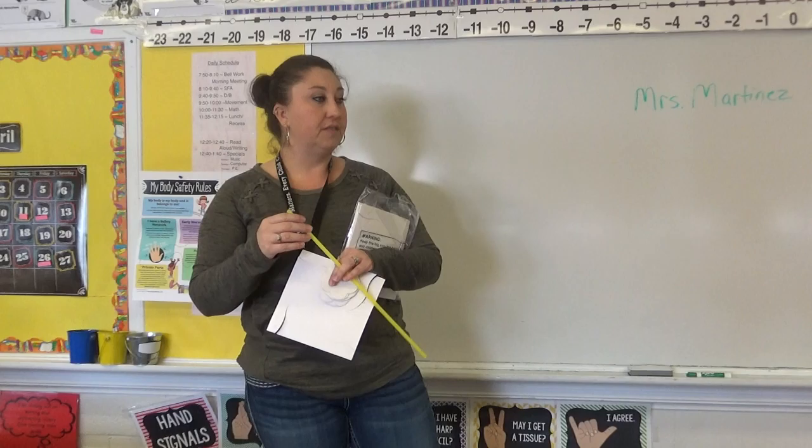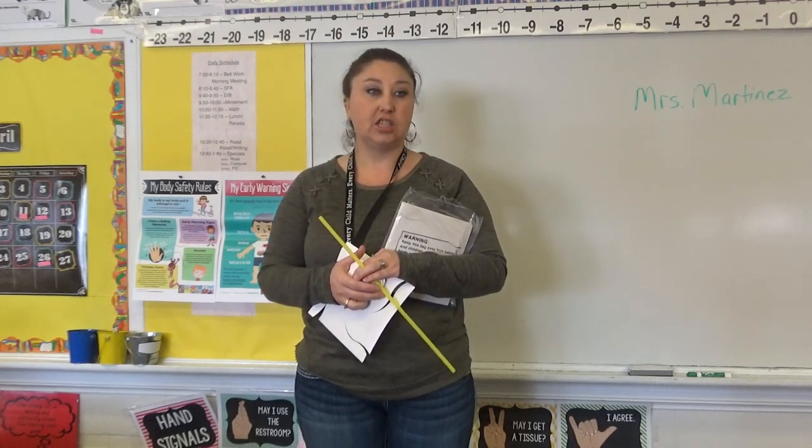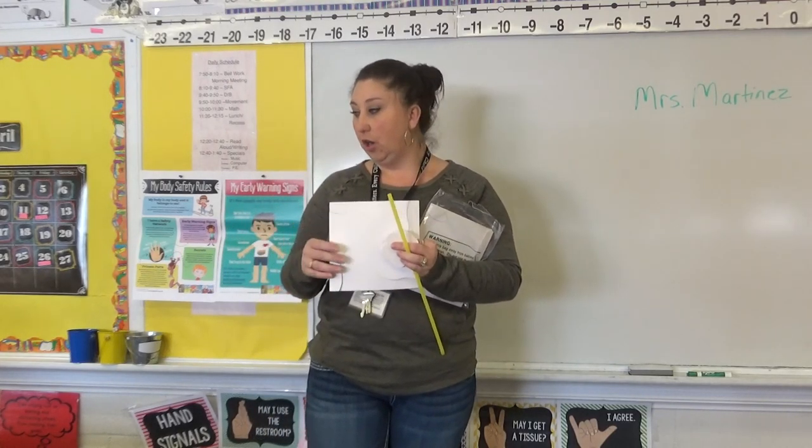Joseph, what was something else we talked about? Yes — Joseph said we talked about who we could go to if we felt unsafe. Joseph's five people were his mom, his dad, grandma, grandpa, and his teacher. Johnny shared his five choices too — some of his friends' dads that he felt comfortable going to, an uncle, and his mom. Those are all good choices!